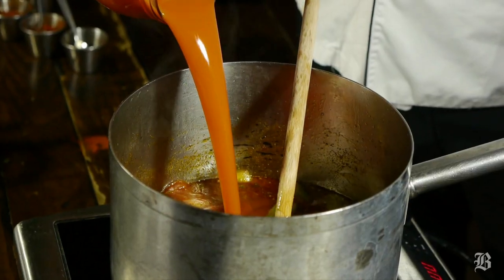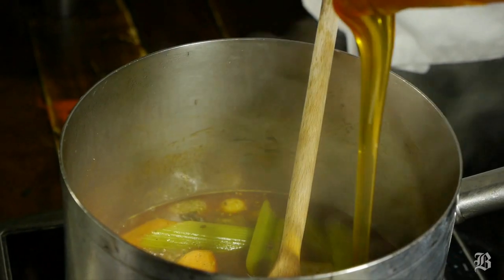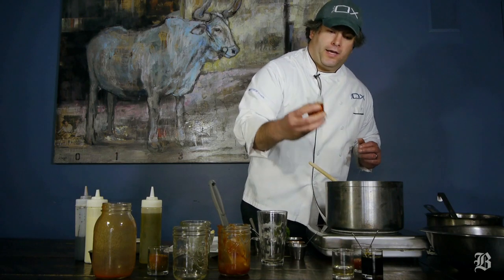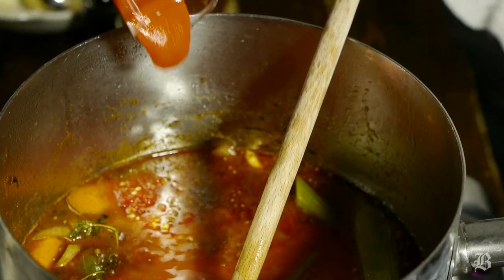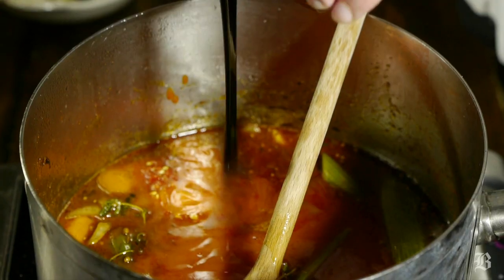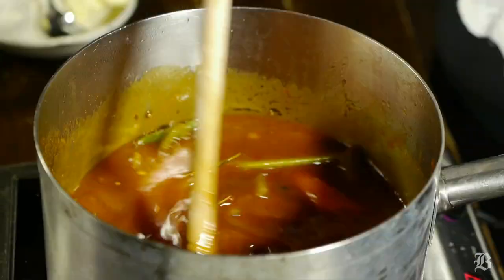Pour about a quarter of that in. After it reduces some, add brown sugar — about half a cup — then clover honey, sambal oelek which is a chili paste, and sriracha. Then balance it out with a little more sweetness using molasses, and add an acid — rice wine vinegar works great here as a sweet acid.